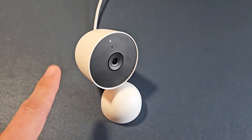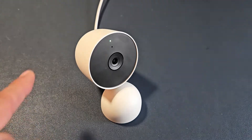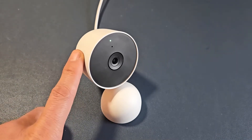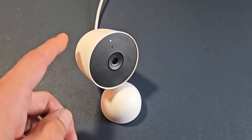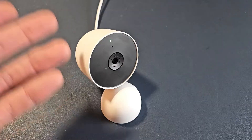Here's a Google Nest Cam for indoor. It is wired, and I just changed my Wi-Fi information the other day, so I'm going to show you how to update the cam. You'll be able to update your Wi-Fi password as well as your SSID or network name.